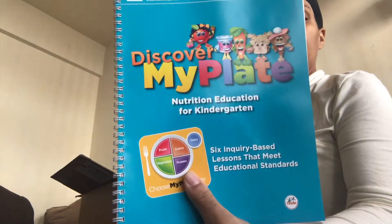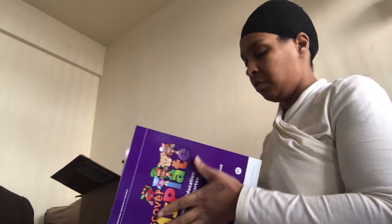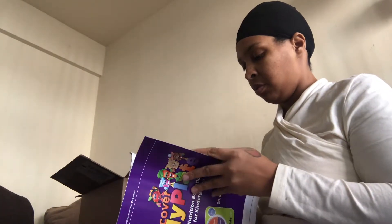This is the Discover My Plate Nutrition Education for Kindergarten — it has a CD. This is the one that goes with the kindergarten student workbook. It's about the five food groups and has it broken down even by month. The first page starts with lesson one — talk about vegetable sorting.